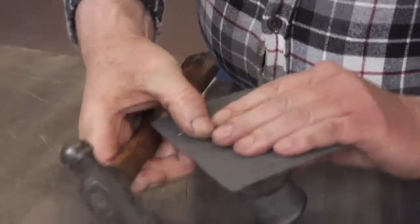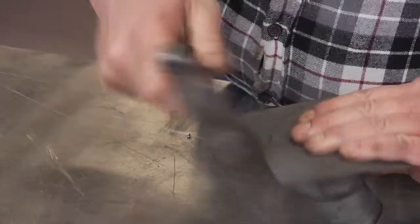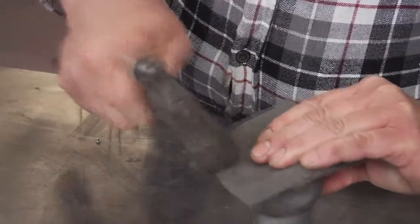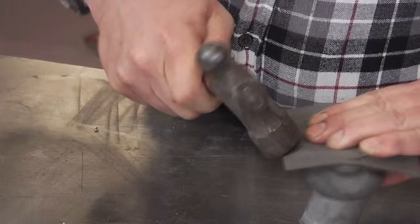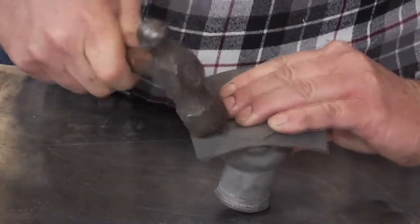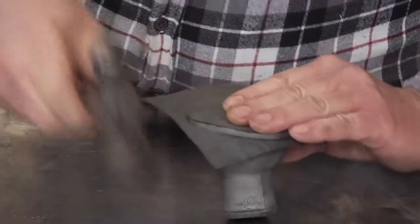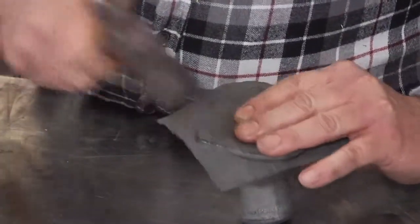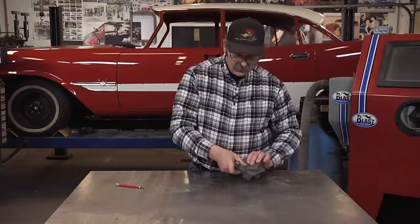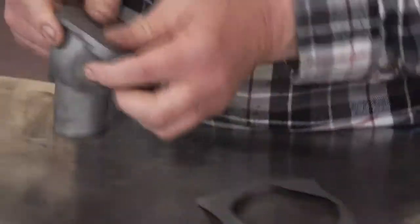Tap around the edges — the edge will mark the outside of your flange. We're not tapping very hard, just enough to cut the gasket free.